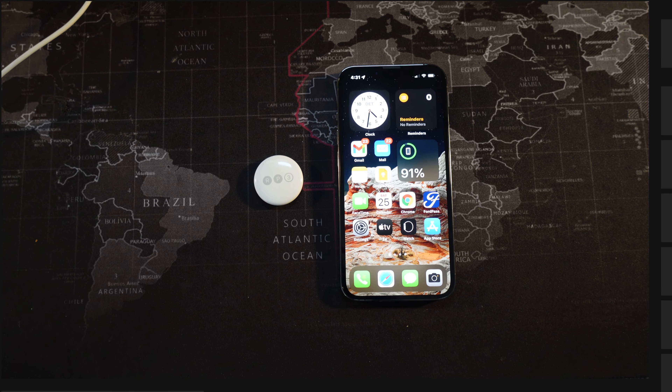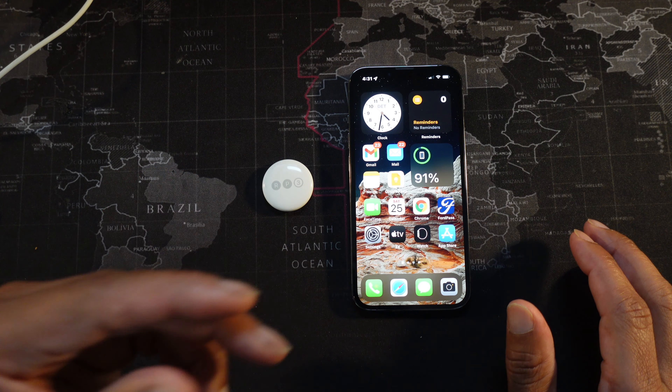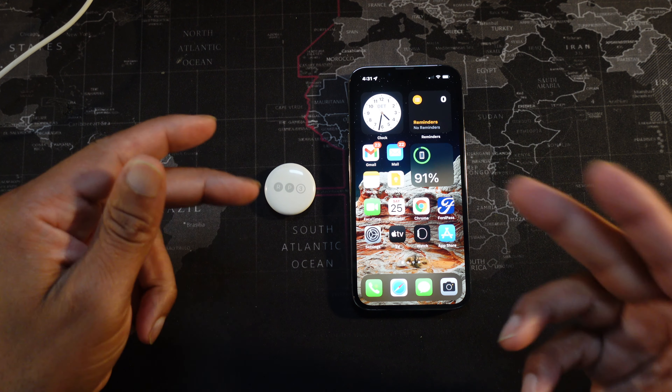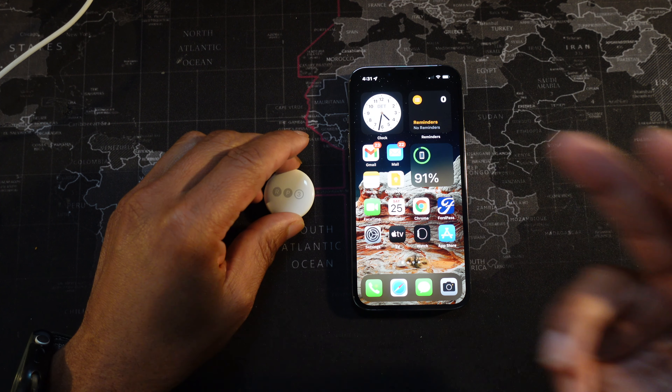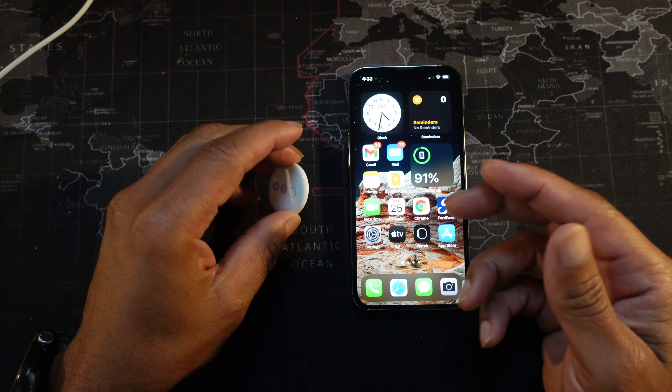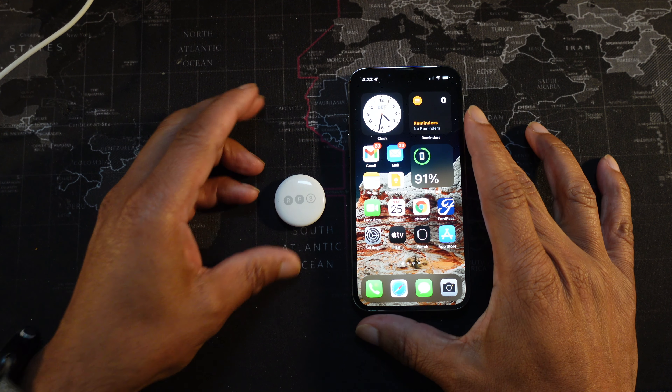First off, let's say you got a brand new iPhone and you have some AirTags that were previously set to an older iPhone — I'm going to show you how to reset them and use them with your new one. Also, the method I'll show you for removing the back can also be used to replace a battery, because according to Apple the batteries in these AirTags need to be replaced once a year.